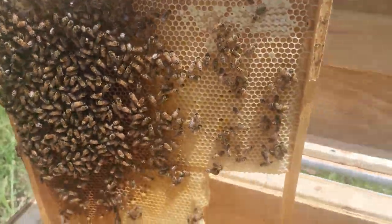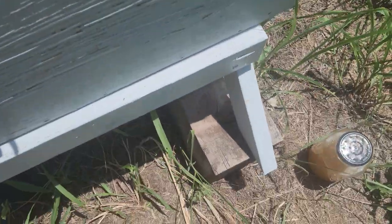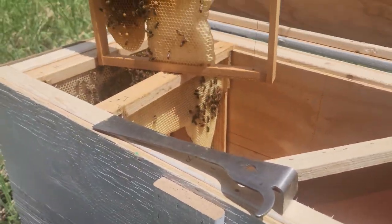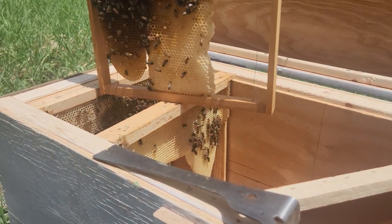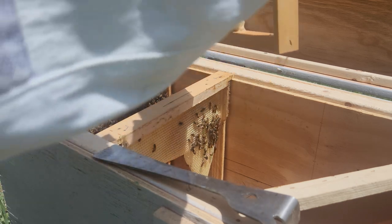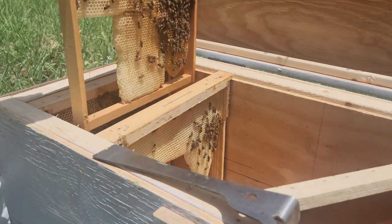I put a jar in last time and they only went about a quarter of the way down on it. I'm just gonna put these girls back — they're doing really, really good. The last frame looks good.